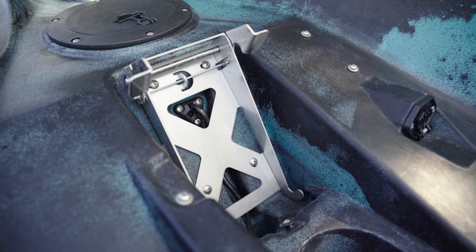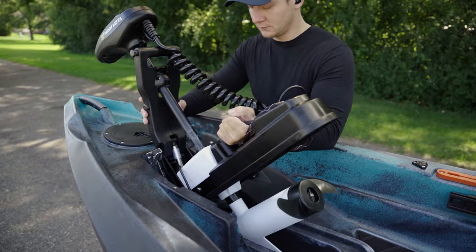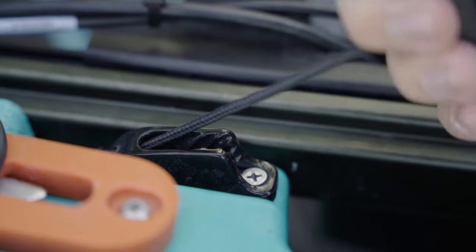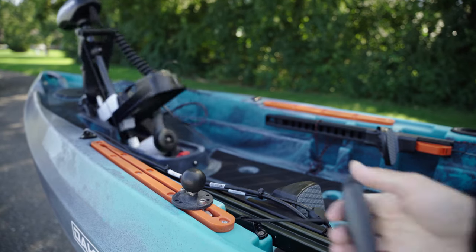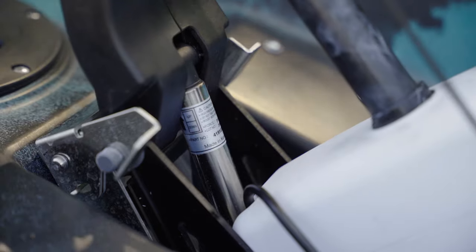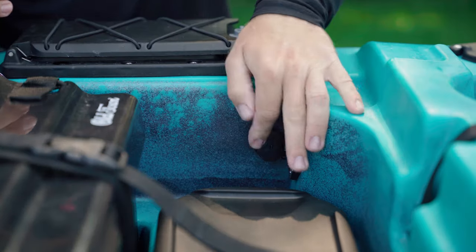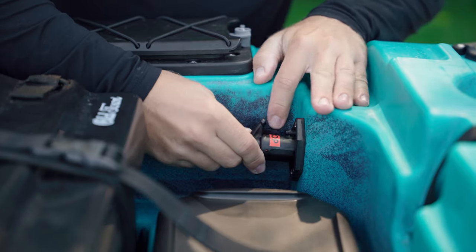The stainless steel motor bracket is designed to quickly mount and dismount the trolling motor. The deploy cord attaches to the motor — simply pull the cord until the motor is fully seated and the cord will stay in place via the cinching mechanism. To lift the motor, simply pull the cord to uncinch it and the motor will pop up with the help of a built-in lift assist. The motor connects to a pre-installed trolling motor plug, with wiring hidden inside the hull, and the battery connects underneath the seat to another trolling motor plug.